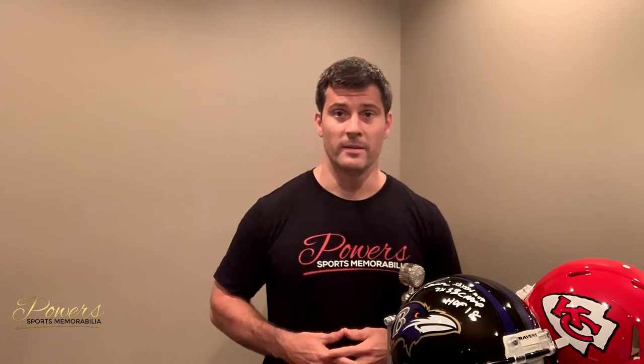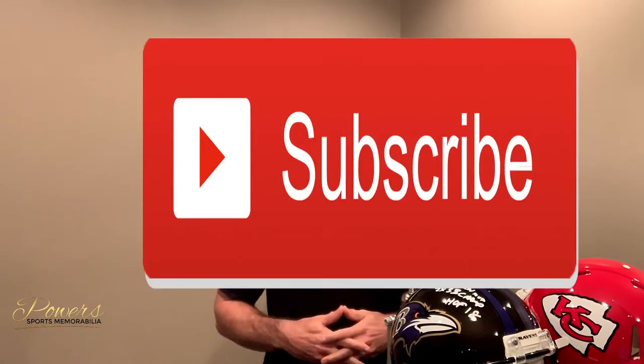Welcome back to The Power Sports Memorabilia Show. I am your host, Matt Powers. Thank you again for joining me — I always appreciate it. If you like this content, please feel free to hit that like button and subscribe to the channel. I appreciate putting this stuff out for you guys — it's free and interesting content, and it allows it to get to as many people as possible.